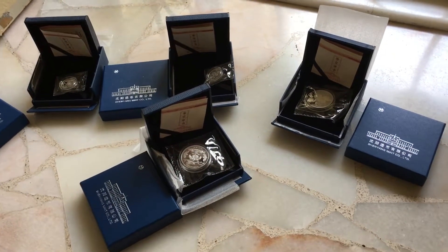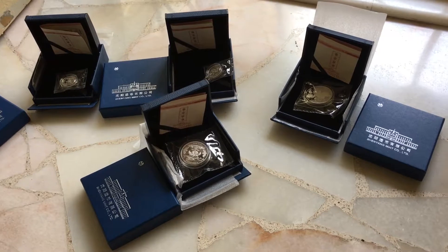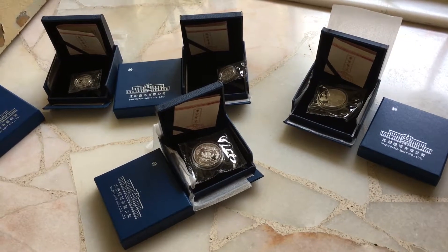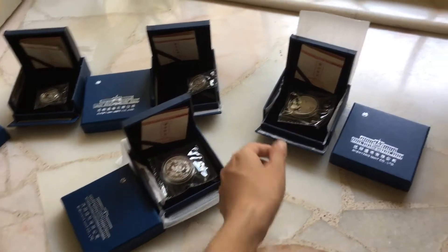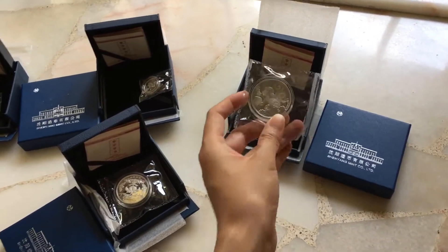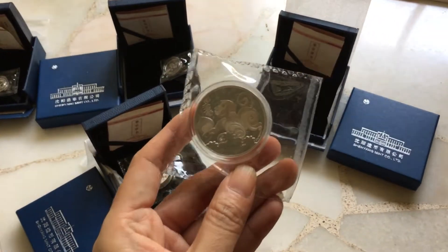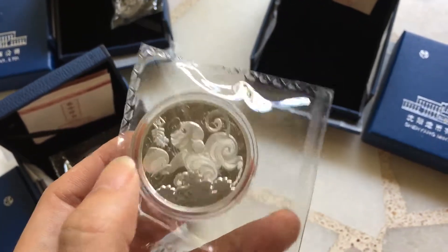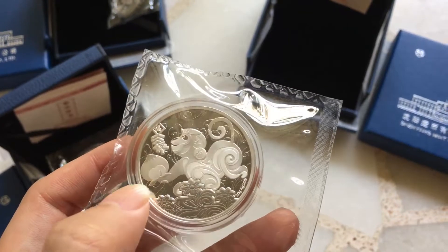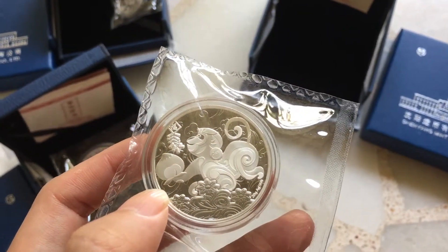Hi, NumixConnection.com, this is Thais. Today I bring you the Shenyang Mint Lunar Meadow Year of Monkey 20 and 8 gram silver AG.999. This is a monkey, cartoony design with a firecracker and a peach. The peach represents longevity.